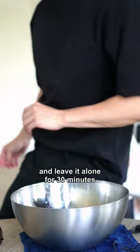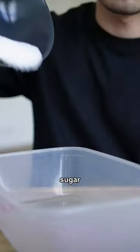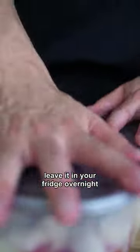Salt bae action and leave it alone for 30 minutes. Then we wash and drain. Chili, sugar, vinegar, and lime. Leave it in your fridge overnight and there you go.